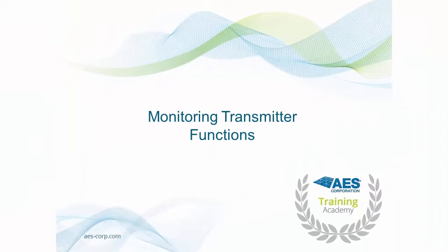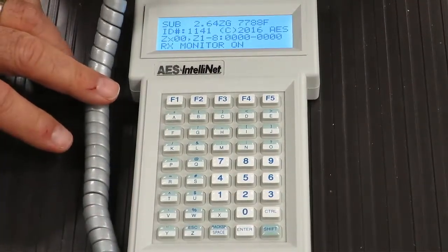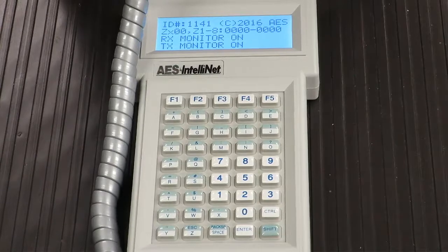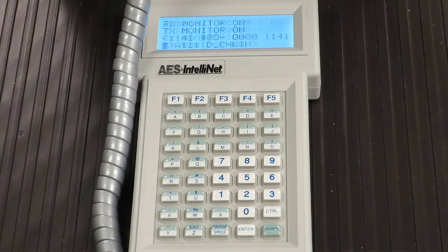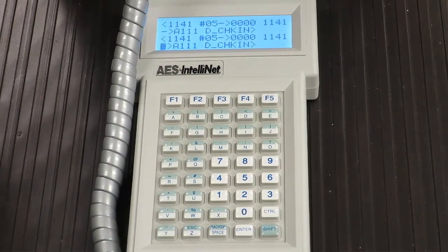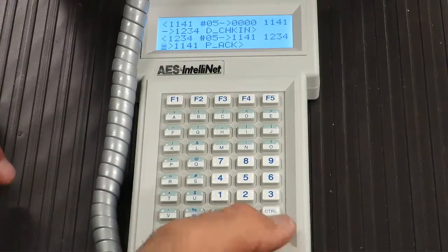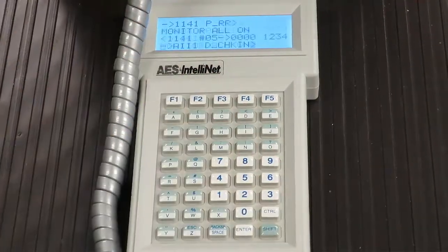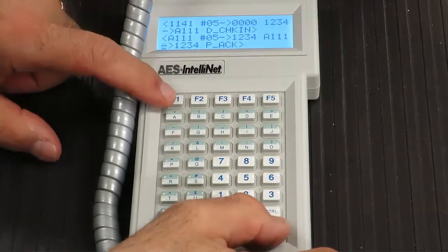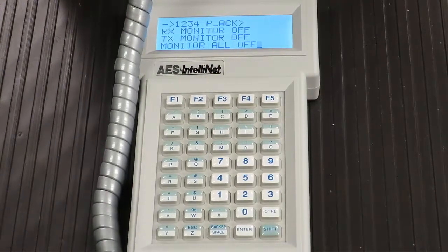Monitoring Transmitter Functions. There may be times when it is necessary to monitor network traffic. While it may not always be practical, it is possible to monitor network traffic using your handheld programmer. Be aware that depending on the size of the network, data may flow too quickly to be legible on the LCD display. You may toggle network monitoring on and off. To toggle receive monitoring on, press SHIFT and F1; press SHIFT and F1 again to turn it off. For transmit monitoring, press SHIFT and F2. To monitor all transmitter functions — both receive and transmit — press SHIFT and F3. This is also a toggle feature.